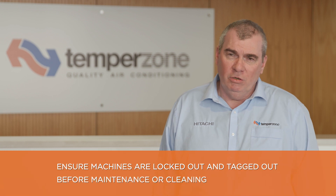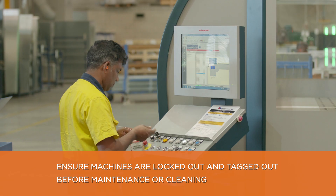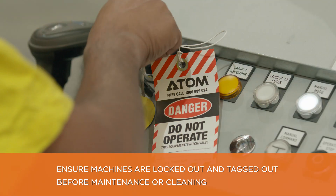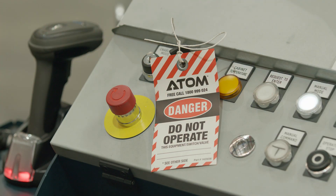When cleaning or maintaining machines, we remove the key so the machine cannot run. If a machine is broken down and is unsafe, it is tagged out with a red tag which can only be removed by the person who put that tag on.